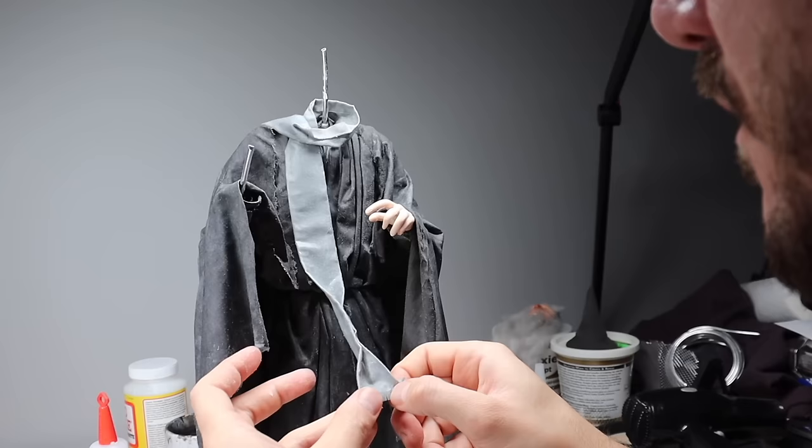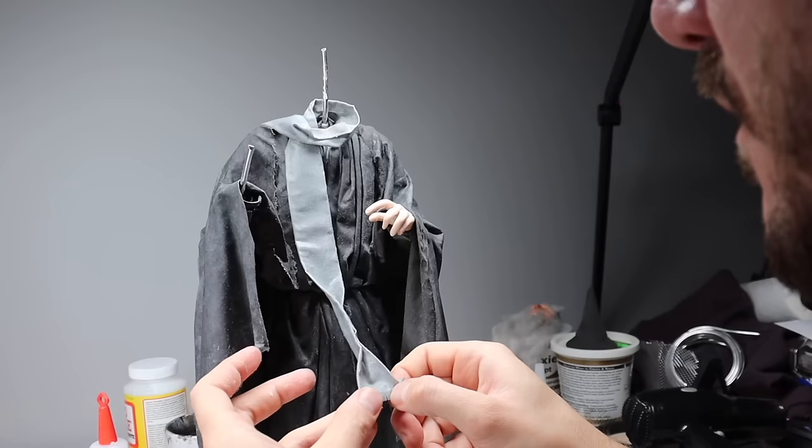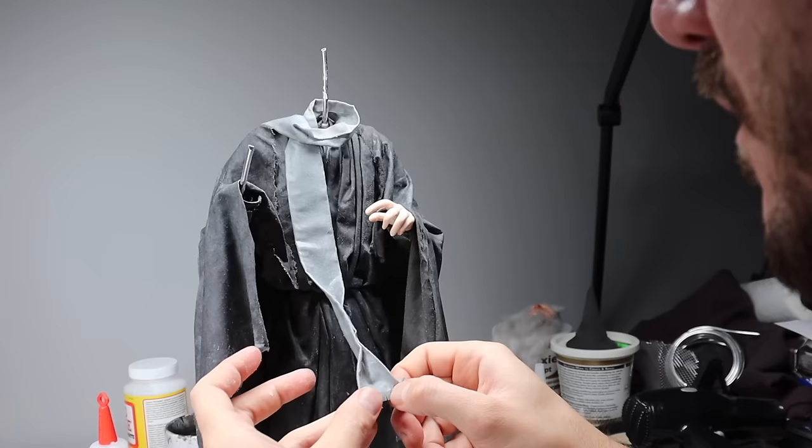I'm going to add some hair to the sides of his head only so the hat sits nicely, and we're going to brush some acrylic medium onto his scarf.